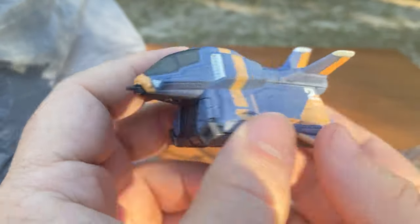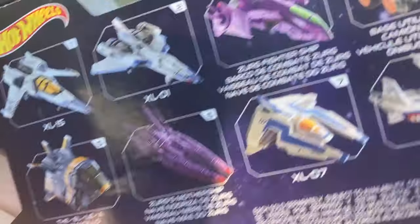Alright, let me know which one's your favorite vehicle below and leave me a comment. Thanks.